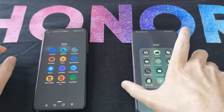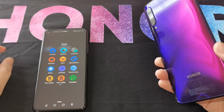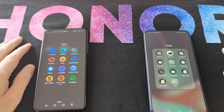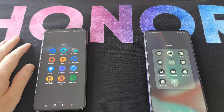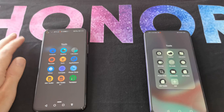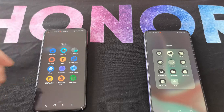We're transferring to a new phone, which in this example is the absolutely beautiful 9x Pro. The great thing about Phone Clone is that it's free and available on all the app stores — you can find it on Huawei's App Gallery, the Google Play Store, and even the Apple App Store.